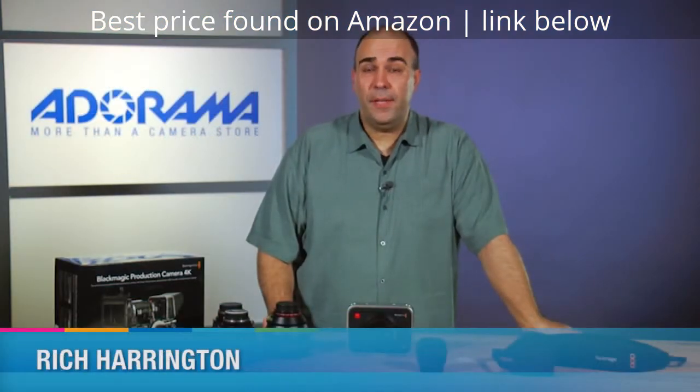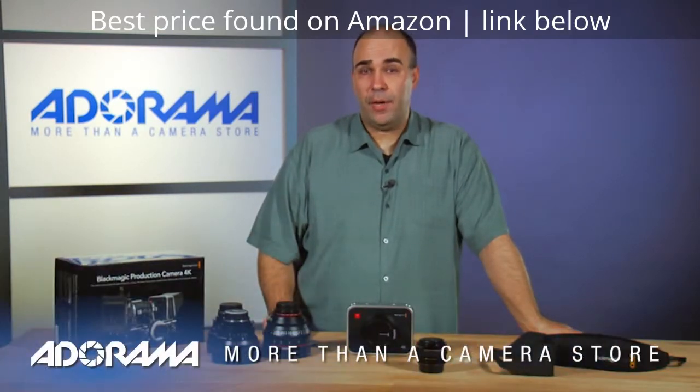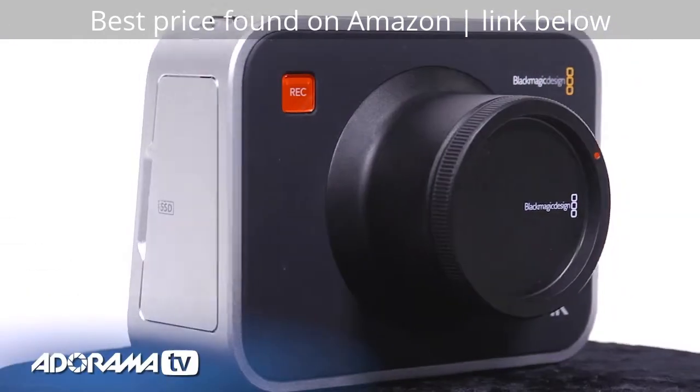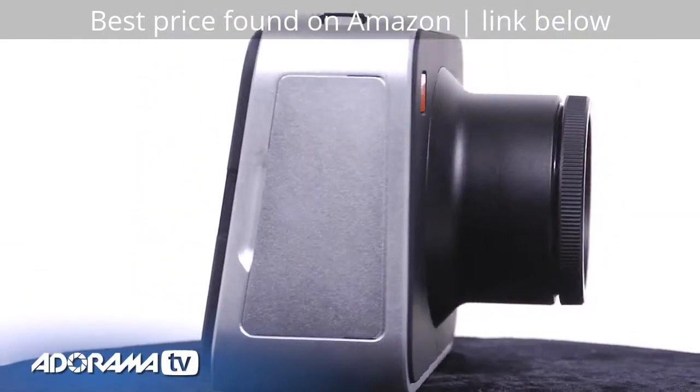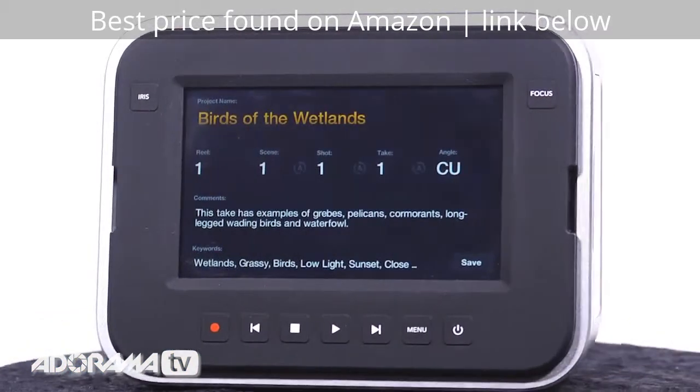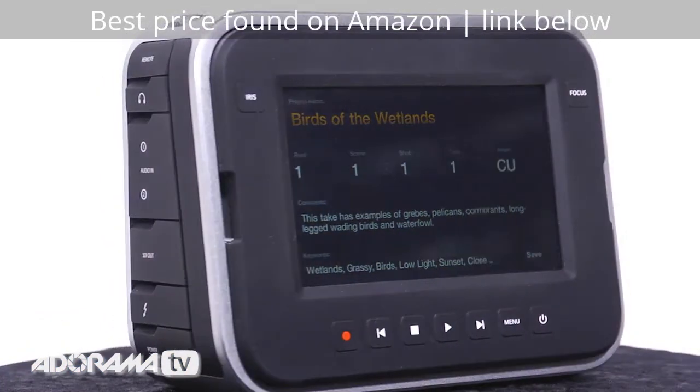Hi, my name is Rich Harrington. Welcome to this episode of AdoramaTV. Today we're talking about the Blackmagic Design production camera, the new 4K model. This is a camera that's been hotly anticipated, and it is really one of the most affordable ways on the market to create Ultra HD 4K content.